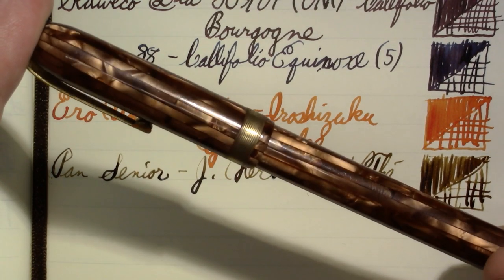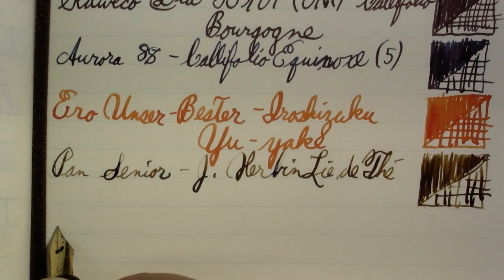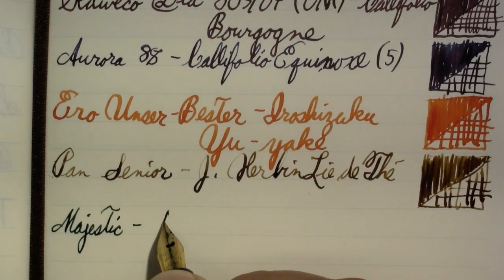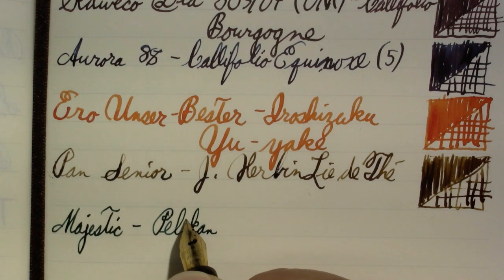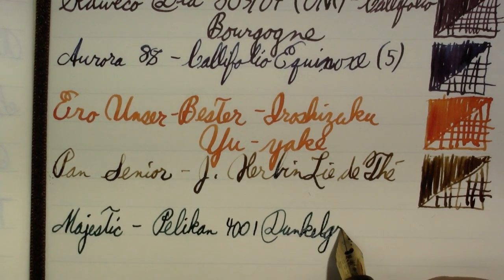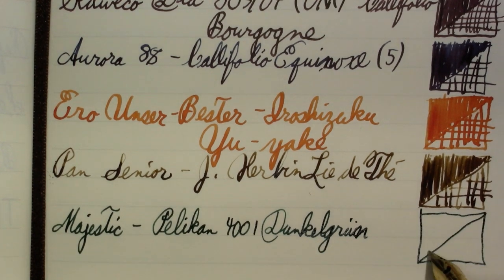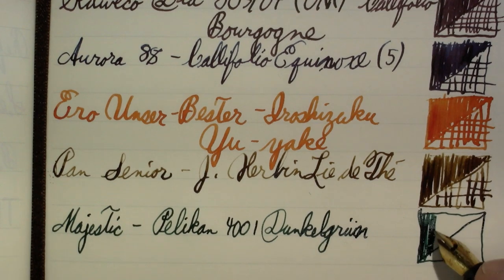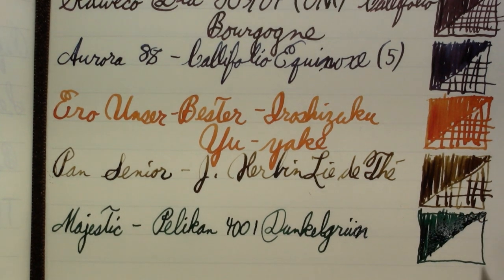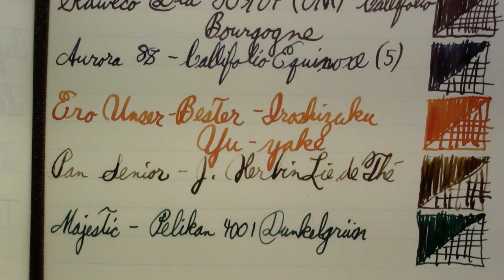My Majestic — another pen I want to review. This is a US pen; I can't find much about it and I'm just going to live with that. I don't even have a model number. This is Pelikan 4001 Dark Green — Dunkelgrün. I don't really like Pelikan 4001 Brilliant Green, but I really do like this one, and that's why I have a bottle of this but not of the Brilliant Green.